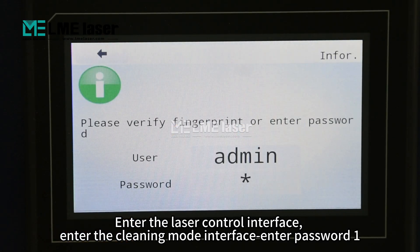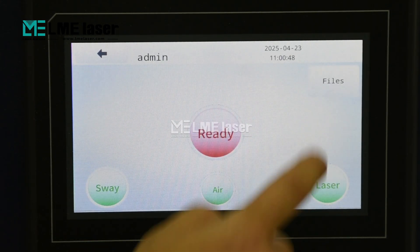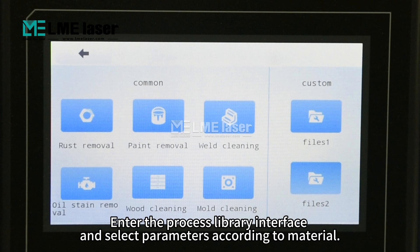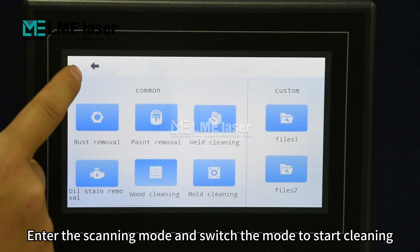Enter the laser control interface, then enter the cleaning mode interface and enter password 1. Enter the process library interface and select parameters according to material. Enter the scanning mode and switch the mode to start cleaning.